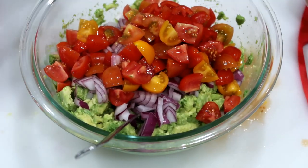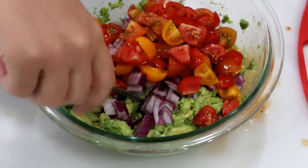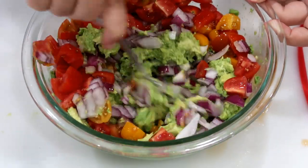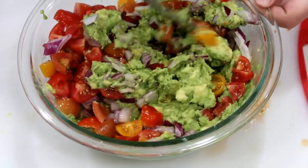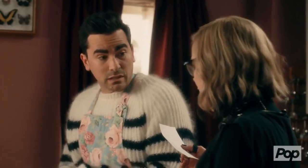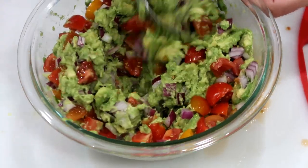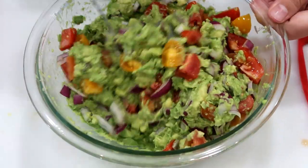Doesn't it look pretty — the yellow, the red, and the purple from the red onion. Now just mix it up. I'm using a folding motion. You know — what does 'fold in the cheese' mean? He folds it in. I understand that, but how? Do you fold it in half like a piece of paper? Just get the avocado from underneath up on top of everything.